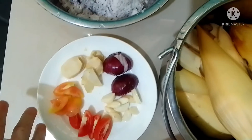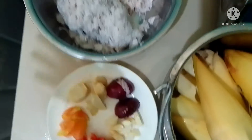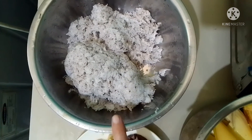We also need our panakot: onions, ginger, tomatoes, and garlic. We also have to squeeze this to get our coconut milk.